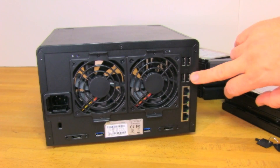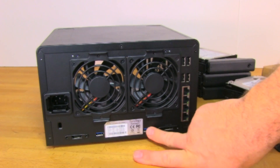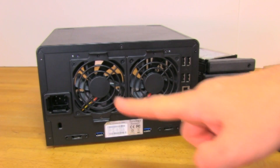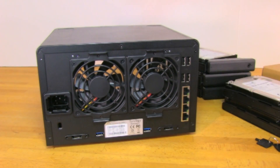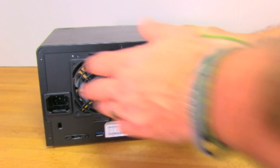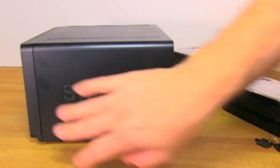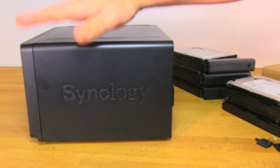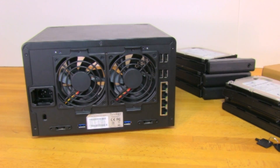You also have four USB 2.0 ports, two USB 3.0 ports, and two eSATA ports. These are great for use with an expansion unit like the DX513 we showed previously, allowing you to expand up to 15 drive bays total. With four-terabyte drives, that works out to 60 terabytes of raw storage. We'll go ahead and flip it back to the back and start taking things apart.